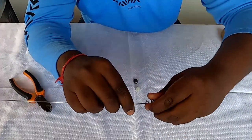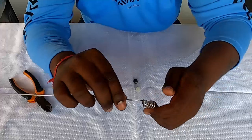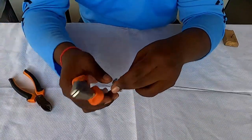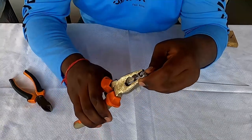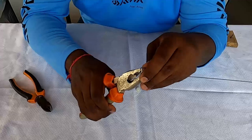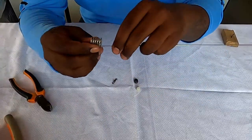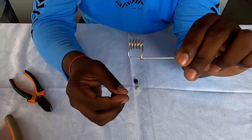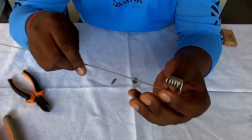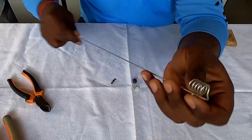After doing that, push the clip on, then take a bigger plier and close it. That's your spiral done — not that hard, all straight and neat.